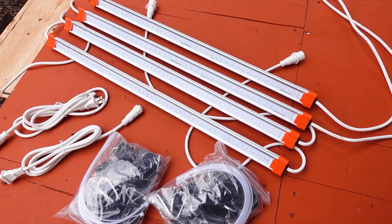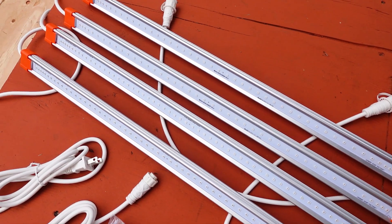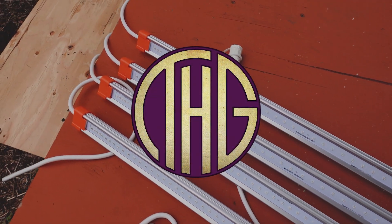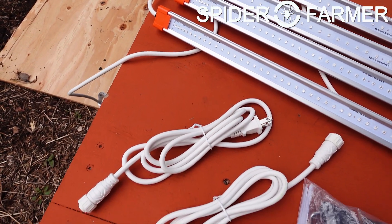Have you ever wanted to add both ultraviolet and deep red light to a grow? Welcome to the Hippie Geeks. Let's take a look at the Spider Farmer UV30 and IR-16 kit and see if we can fit them into the tent.